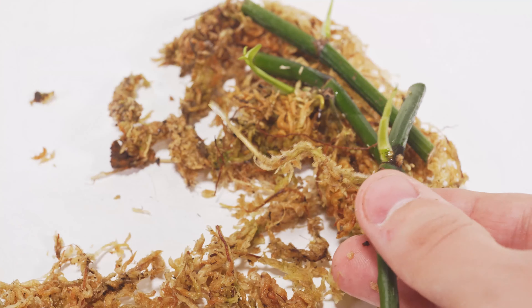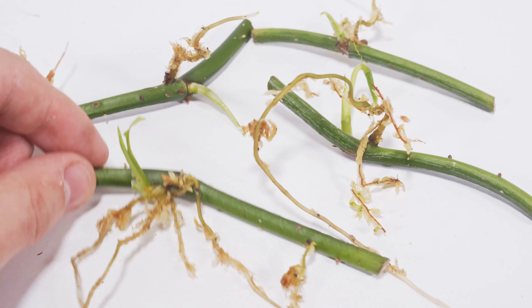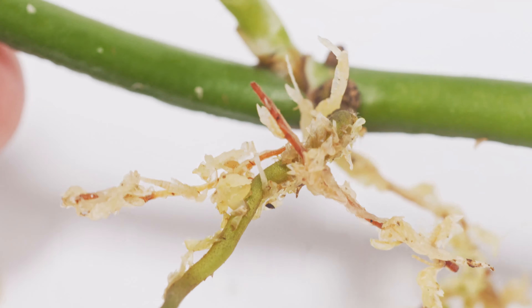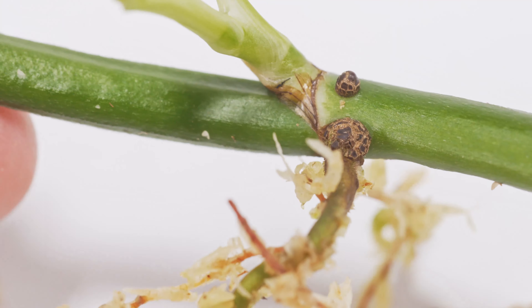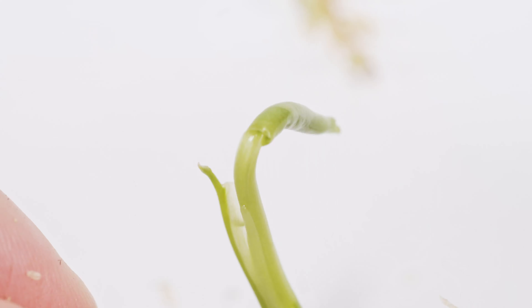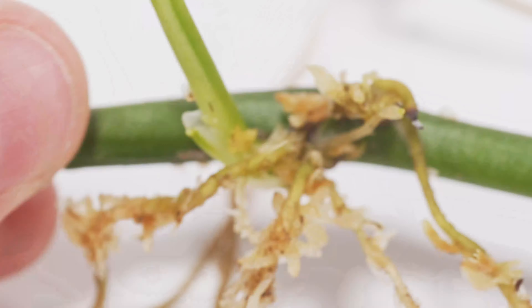It is absolutely incredible, and this proves that even if you have a pothos vine with no leaves, you can still propagate it. You don't need leaves for these nodes to actually start producing vines and roots. At this point they're pretty much ready to pot up — you could leave them a little longer, but the bag is kind of small, we're running out of space, and they've bounced back to life pretty perfectly. One of the cuttings even has a whole leaf starting to grow, which is pretty awesome.